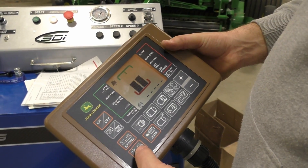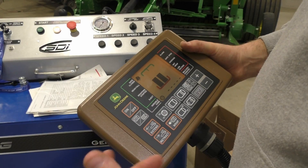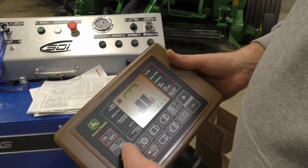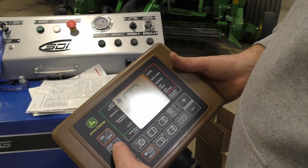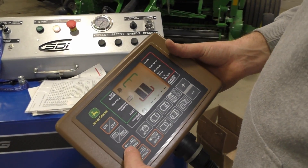Extend and retract — that's going to send it through the cycle. If our twine arms don't come home, that's how we're going to get it there. This button here — this is the net wrap side; this is the twine side. So if we hold that, it's flashing — now we are actually wrapping literally with twine.